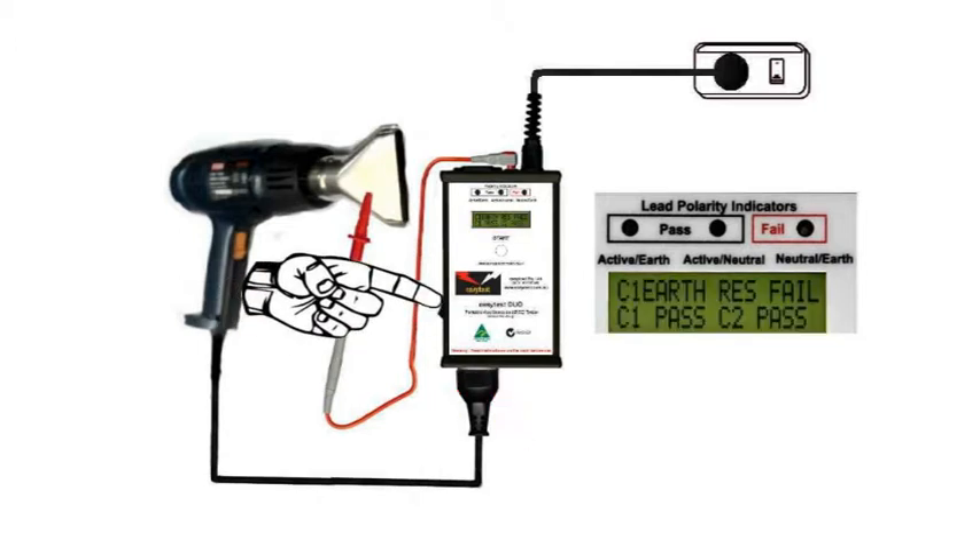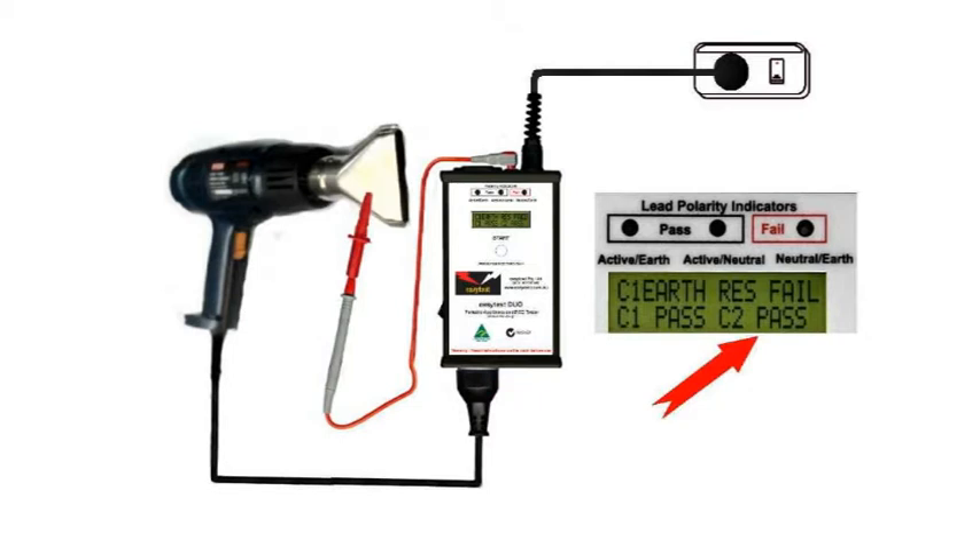Switch on the DUO and if there's no leakage current it'll show as a class 2 pass. So far so good, however...